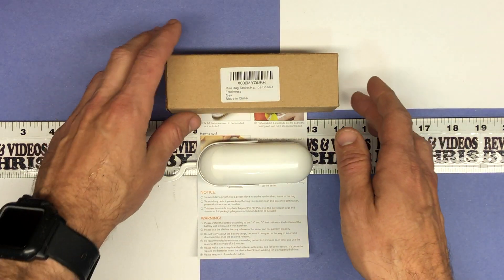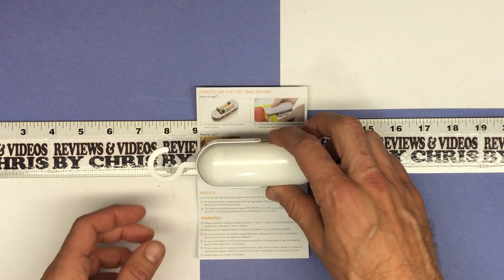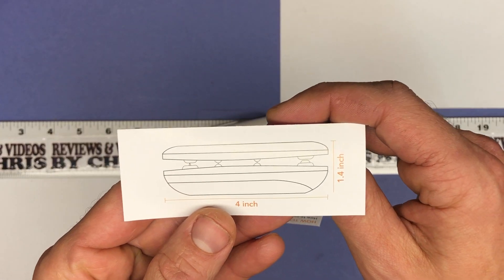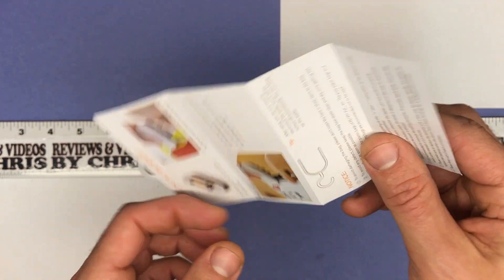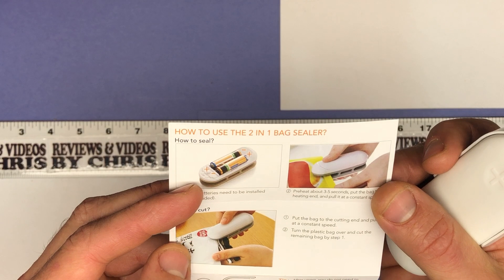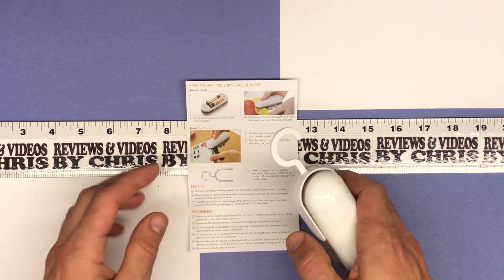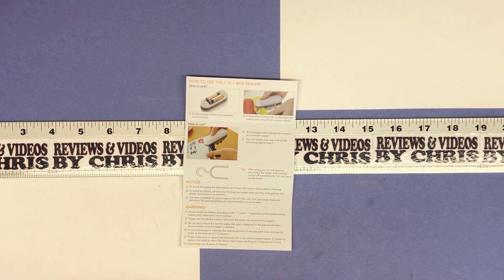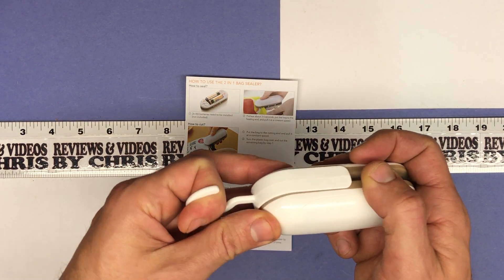It's very reasonable, just about $10.99 on Amazon. You can see the size of it — it's a nice small size. The manual tells you it's right about four inches by 1.4 inches. It takes two double-A batteries. To turn it on, you just hold it down for about five seconds to preheat it and then you're good to go.